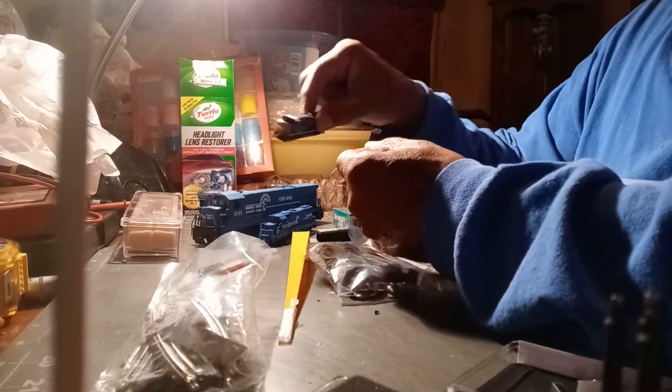You thought Z scale was small? There's the difference. This is Z scale — that's Z. And this little guy is T. So we're going to give this a shot. I just wanted to show you the unboxing.